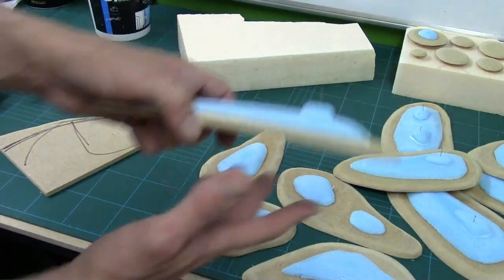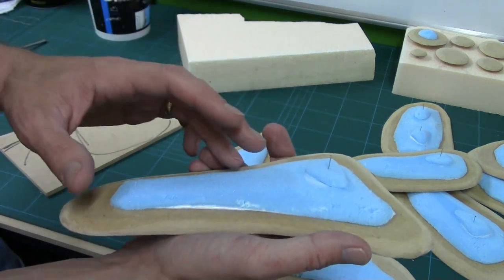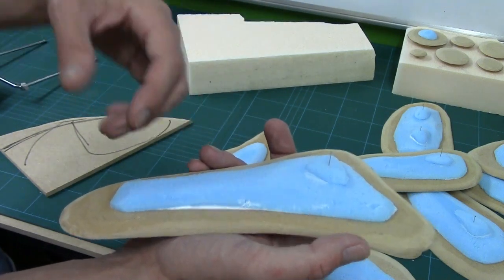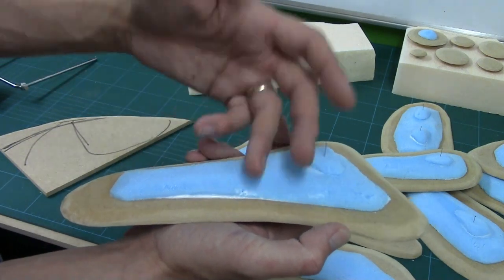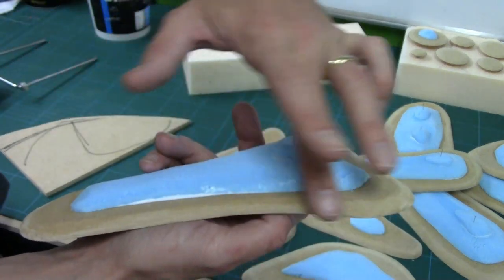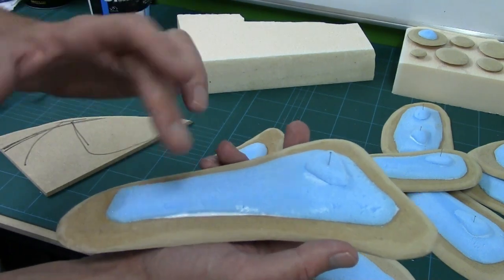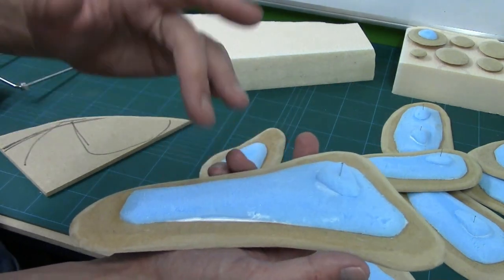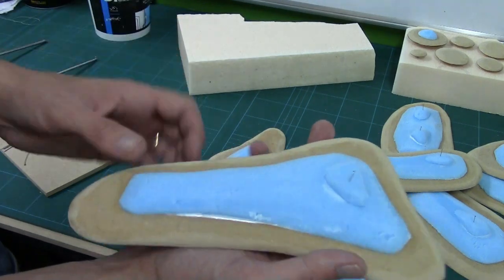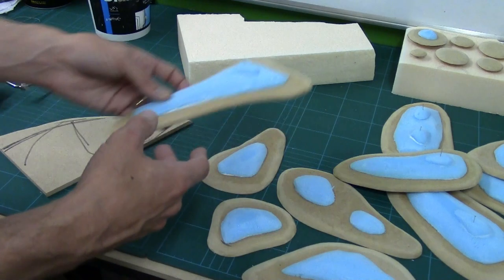We'll be using the filler to fill in these gaps. Now all this is pretty much going to be covered, but I don't want any large identifiable non-organic lines. We'll also put filler across the bare MDF to seal it. One of the things filler does when applied in a reasonable amount is it prevents the piece warping as well because it stiffens it up and soaks into the piece — and it also seals it ready for the painting stage.